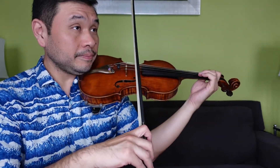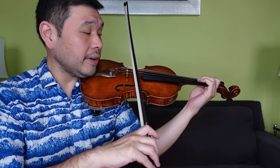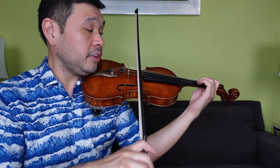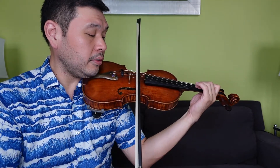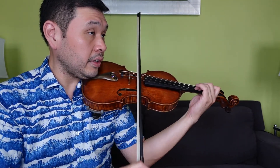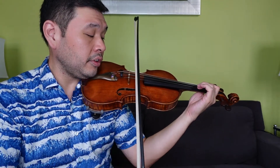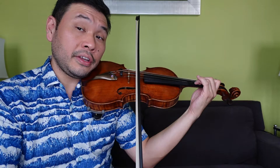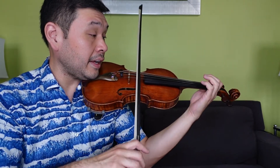Here we go. 1-N, 2-N, 3-N, 4-N: A, 1, 2, 2, 1, 2, 3, 3, 2, 3, 4, 2, 3, 1, E, E. A, 1, 2, 2, 1, 2, 3, 3, 2, 3, 4, 2, 3, 1, A, A. Not bad.